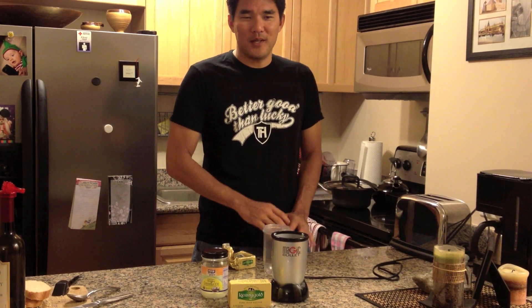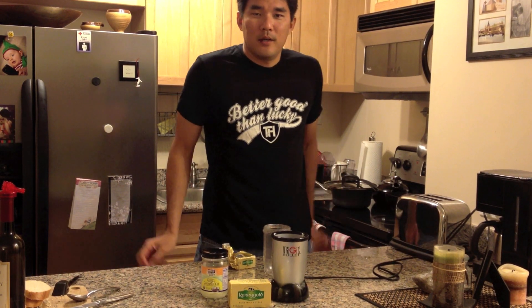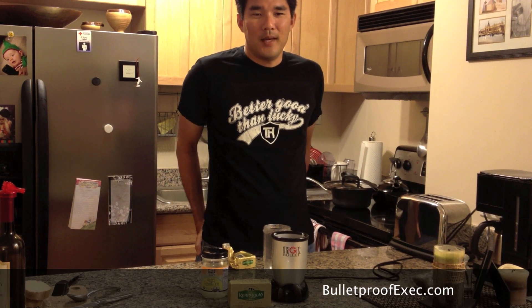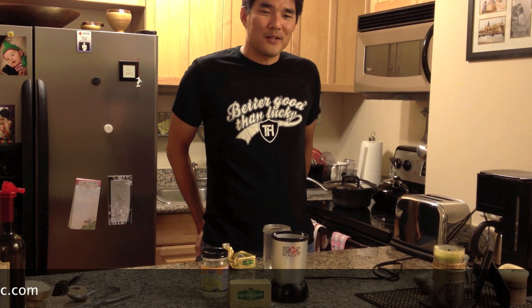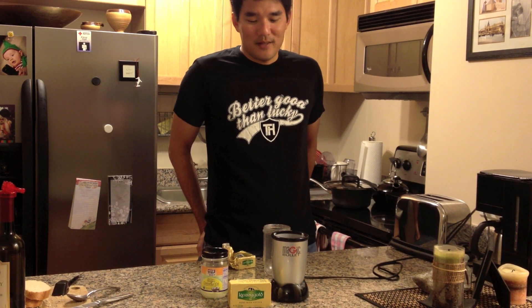Today I'm going to show you how to do a quick recipe for coffee. I came across this coffee recipe on a website called bulletproofexec.com, written by Dave Asprey. He spent a ton of money just hacking his body, trying to figure out what works, what's going to make him smarter, faster, thinner — and this is one of the things that he came up with.